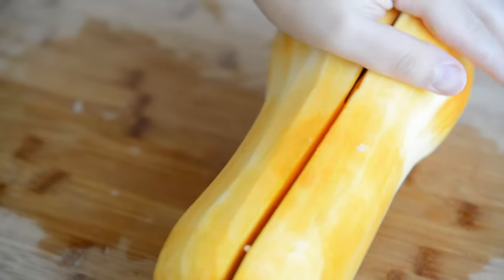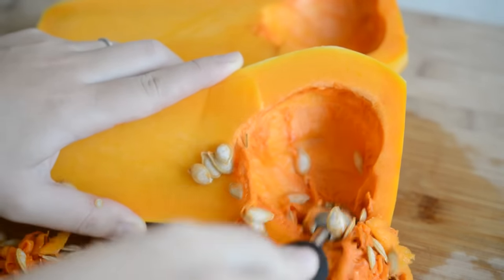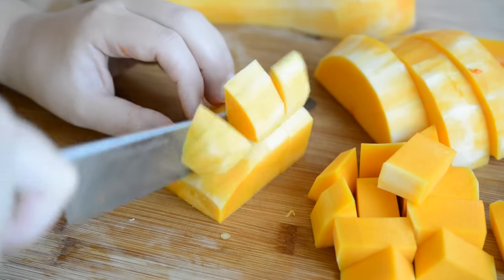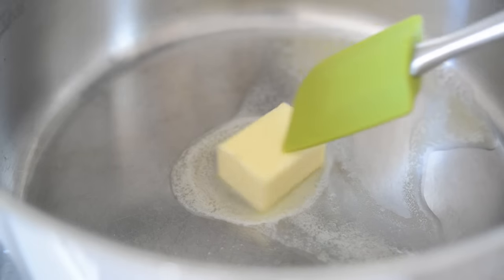Split the squash in half with a knife, and then scoop out all the seeds and stringy stuff with a melon baller or a spoon, and then cut the squash into slices and then into cubes. They don't have to be perfectly uniform, because this is all going to get blended up later anyway.